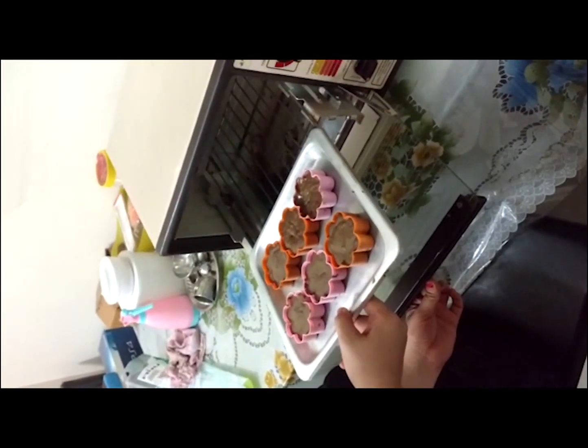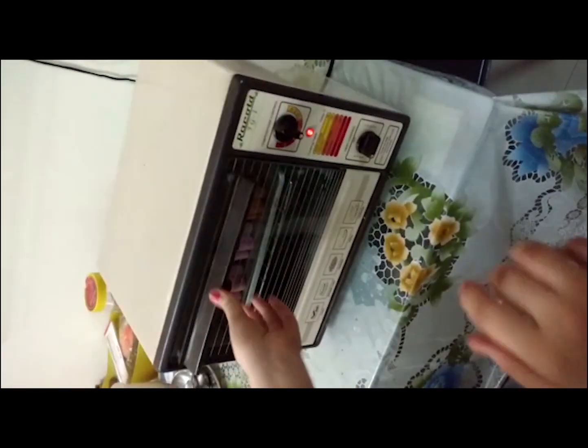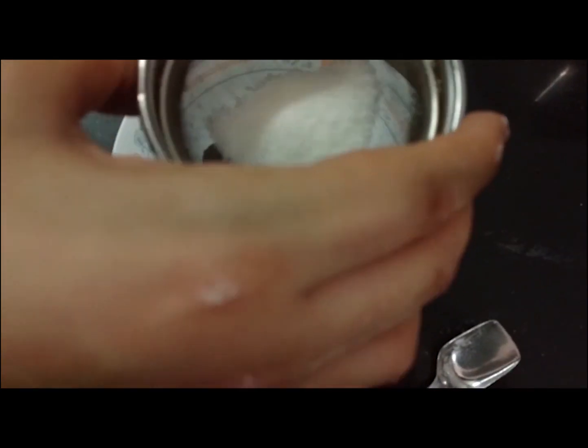Place it in your oven for 15 minutes at 180 degrees Celsius. Then garnish it with powdered sugar and a chocolate sauce.